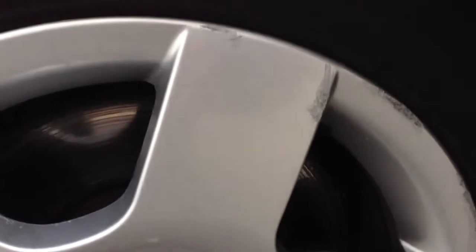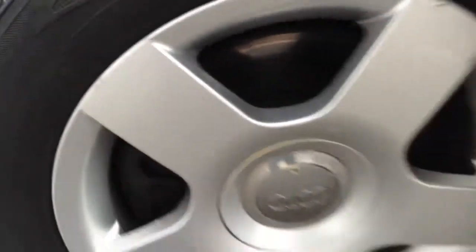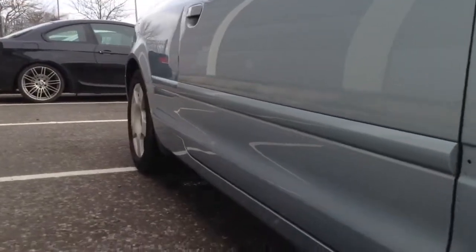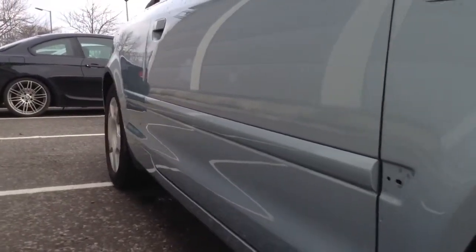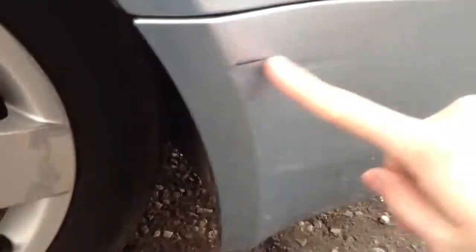On the offside front alloy you can see we've got some scuff marks and some curbing to the alloy itself, so it may require a refurb there. Looking down the offside of the vehicle there's one or two small dinks and a very small dent behind the driver's door. There's also some bubbling in the paintwork around the arch in quite a few places, and a heavy scuff on the offside front bumper with an indentation — do be aware of that.